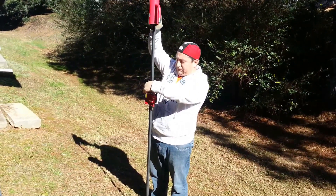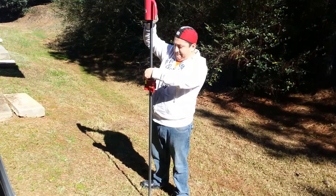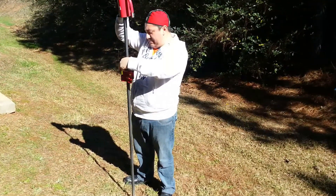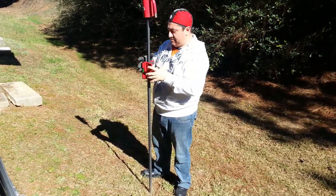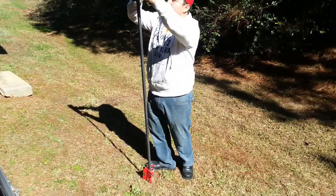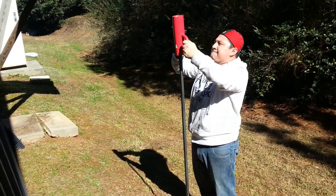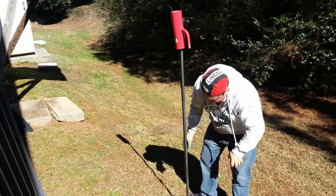The key to the whole thing is making sure your post starts straight. It may look straight, but then when you start really driving it, the angle will start to show up. If you're at two degrees, it'll just get worse. And if you're at zero, it'll stay at zero. So he's pretty well got the level where he wants right now. He can just drop the level out of the way and bring it on down. He's going to bring it down to about just above his eyes where he's standing.